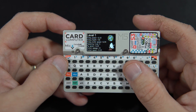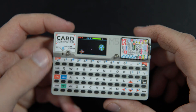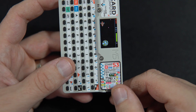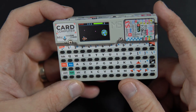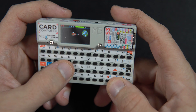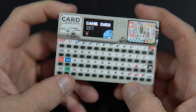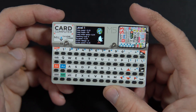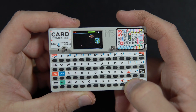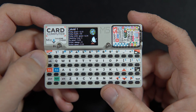This is the Card Computer — Cardputer — M5 Stack, powered with M5 Stamp ESP32-S3. Very cool device. Thank you for your time. Please leave a comment, tell me what you think. Die. And have a nice day. Goodbye. Bye.